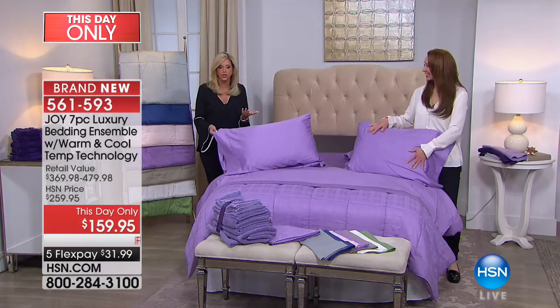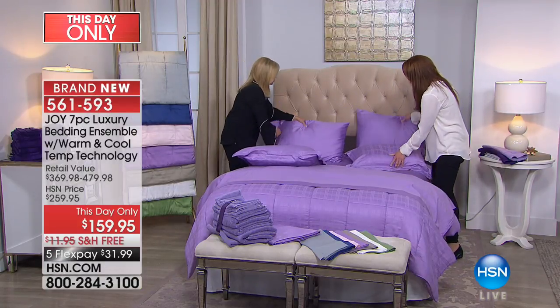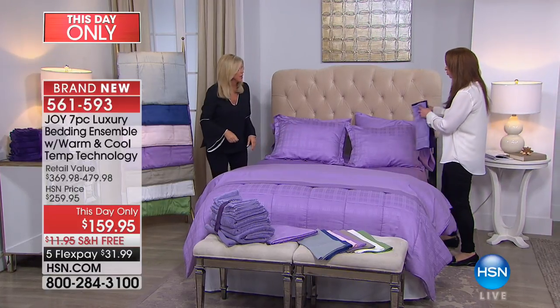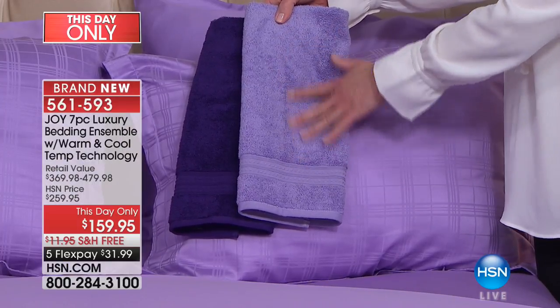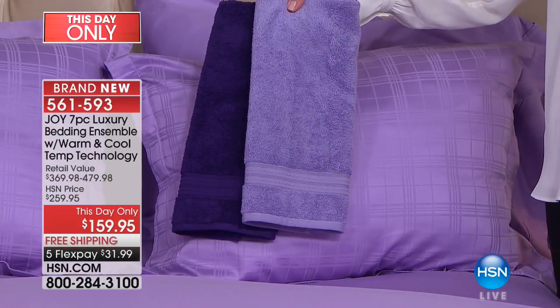I love this bedding so much. Let me tell you color choices. And hey, a lot of you are still calling on our today's special. If your master bath is attached to your master bedroom, chances are you want to build your whole bedroom fashion sensibility around it.